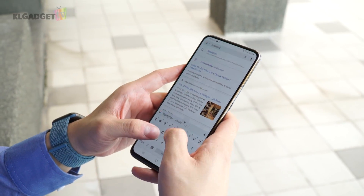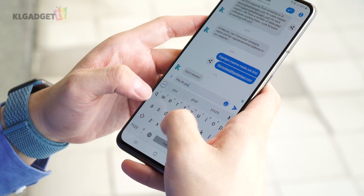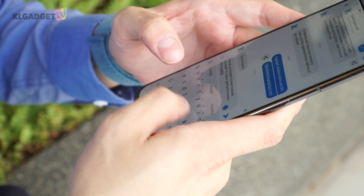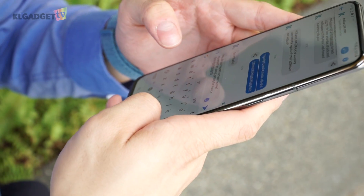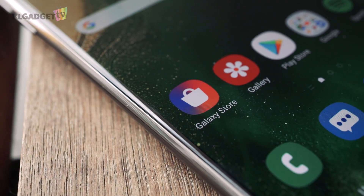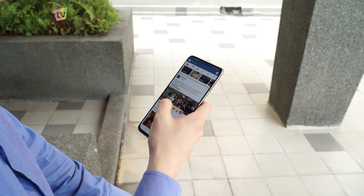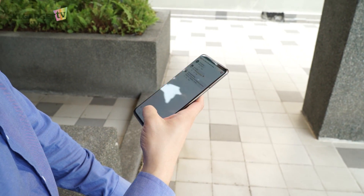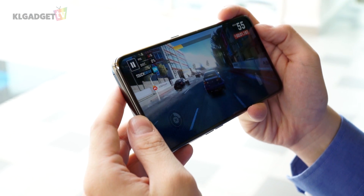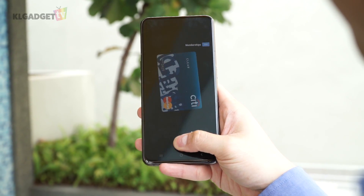One thing I have to commend and emphasize is the typing experience. The haptic engine on the A80 gives a pretty satisfying feedback that doesn't feel rough or vibrate too hard, which is usually only found on more expensive devices. Samsung's software experience continues to shine on the Galaxy A80 — everything works snappily with no lags or stutters detected during the review period. Even gaming is a pleasant experience, and it is the only device in this year's A series lineup to support Samsung Pay.